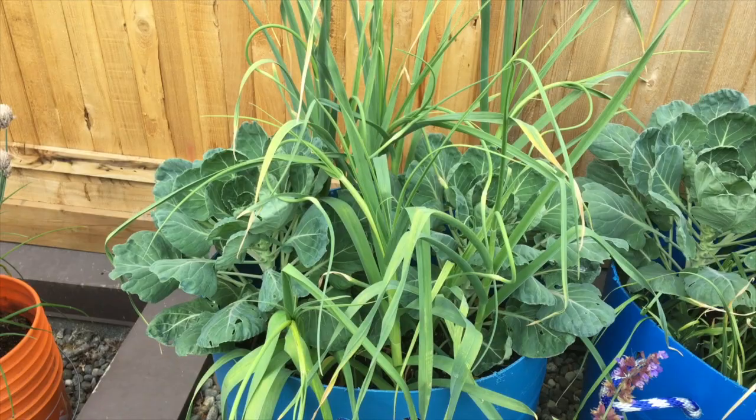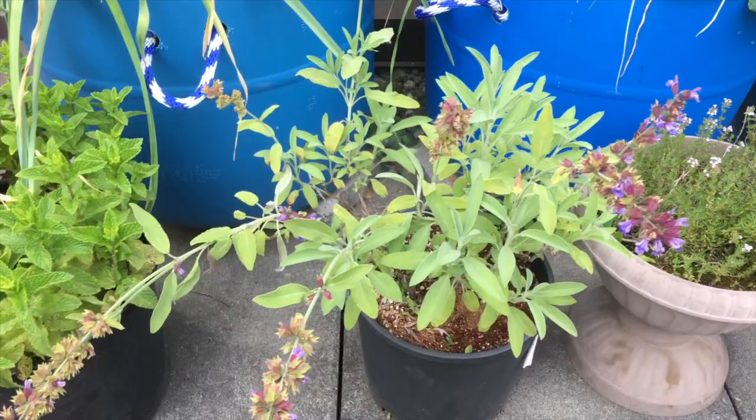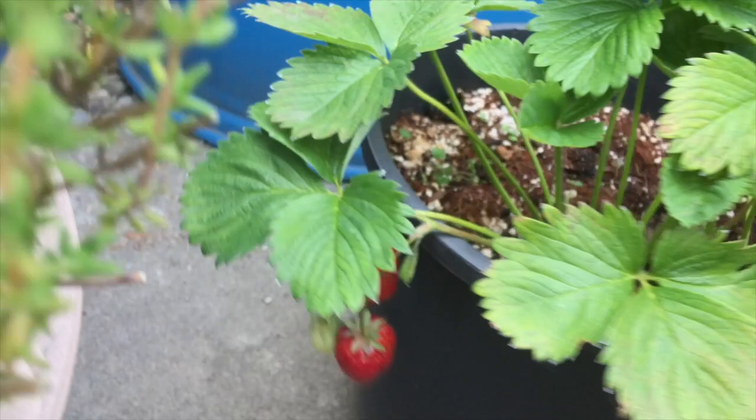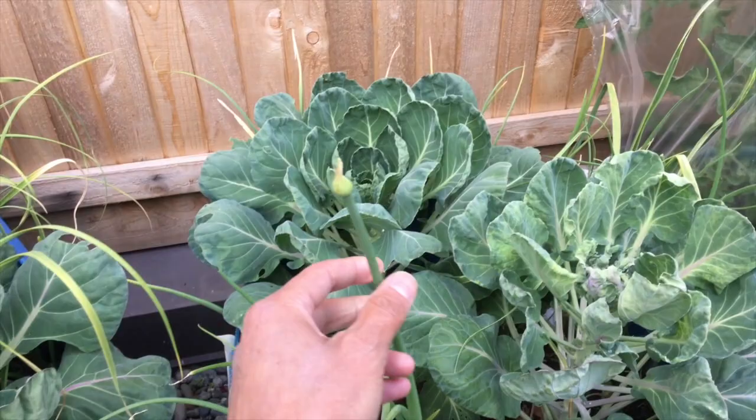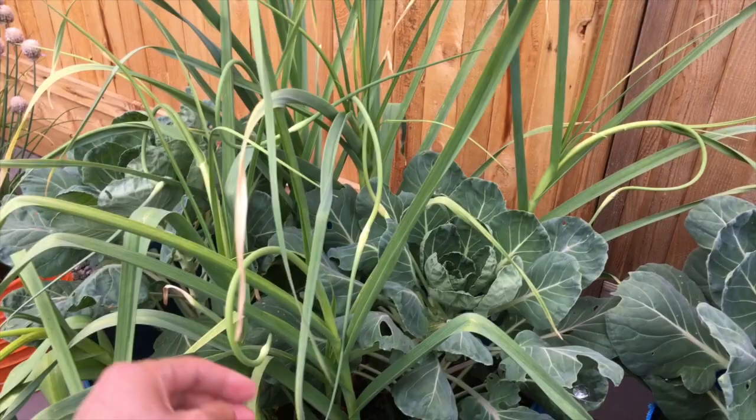Any other leafy greens I'll grow in another pot. There's my mint, sage, thyme, and strawberries, and those guys are coming along really well — you can see some fruit there. More garlic and Brussels sprouts. You can see that my garlic scapes have started coming out, so I'll probably start harvesting those pretty soon and add those to my meals.